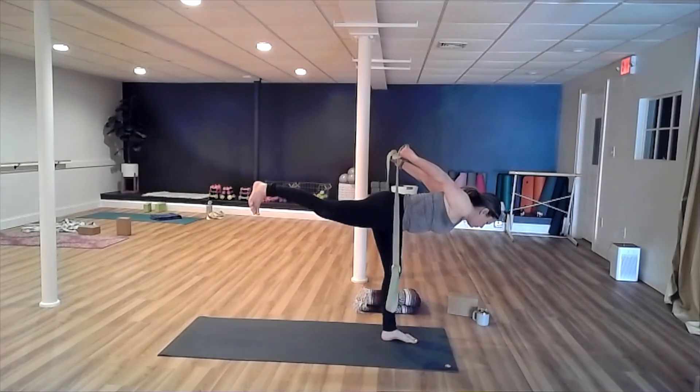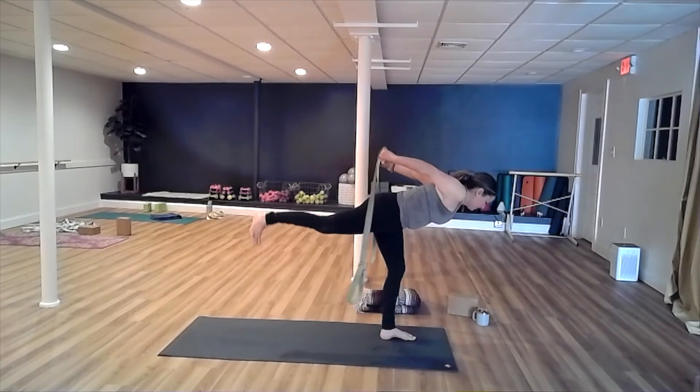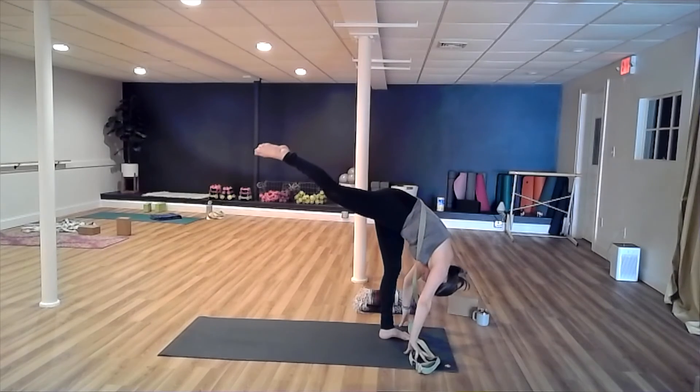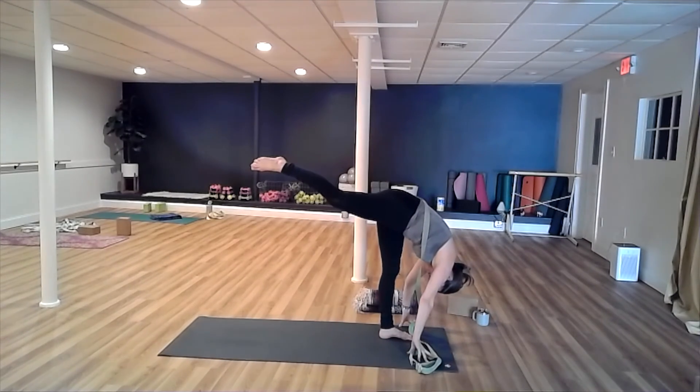Inhale, one more inhale. And as you exhale, release your hands to the mat — point your right foot up towards the ceiling for your standing split.